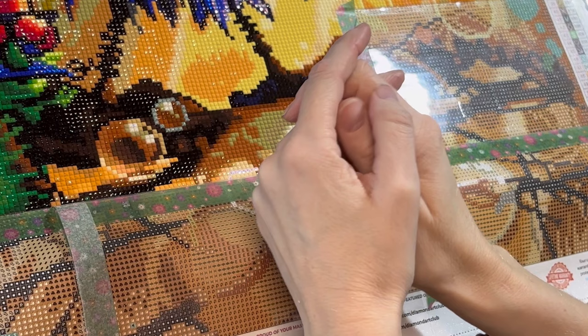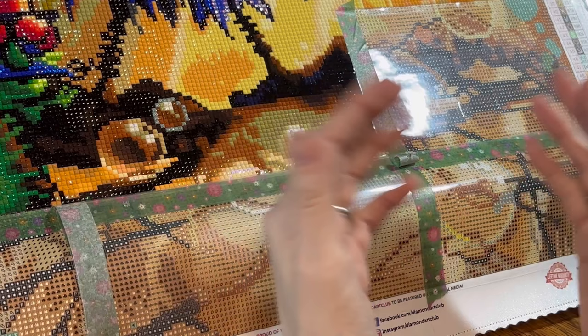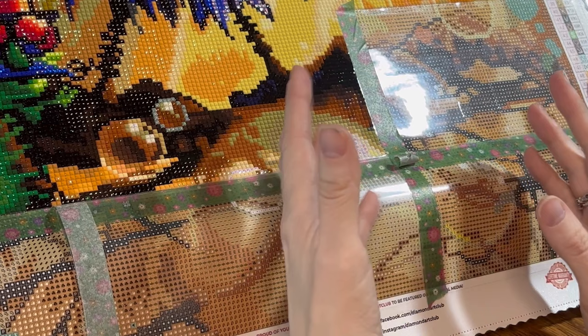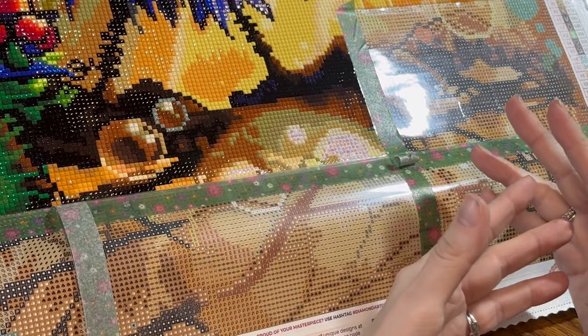Hello everyone, Miss Gretchen with Rubies and Moonstone. Thank you so much for joining me today. If you are new to my channel, welcome — I hope you'll like it here and would consider subscribing. If you are returning, welcome back. I really value each and every one of you. Today I want to talk about Diamond Art Club's new perforated covers and what I have learned as I've worked with this canvas.